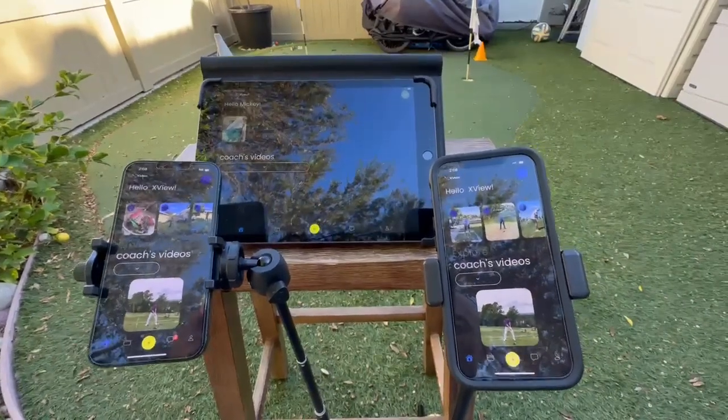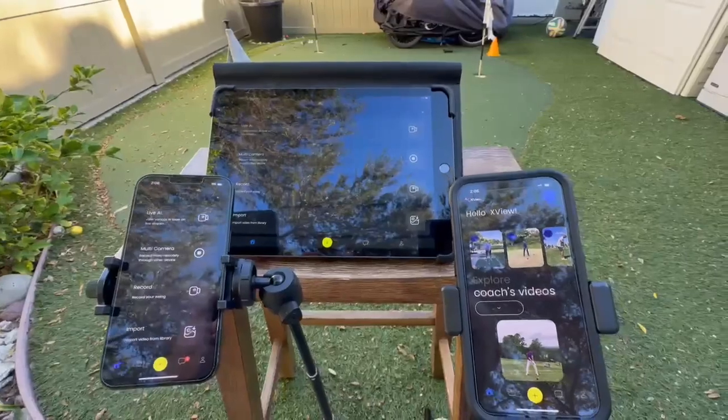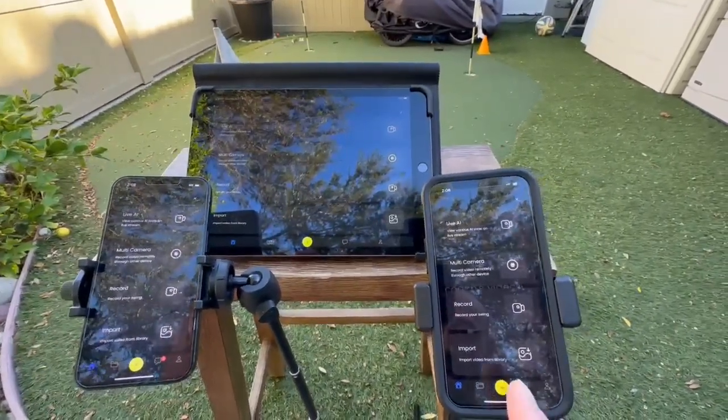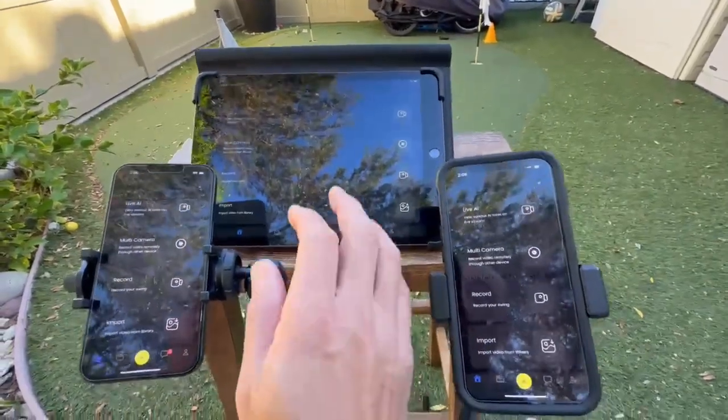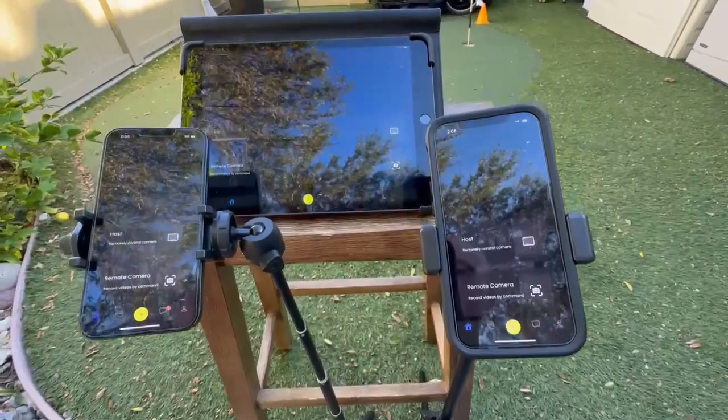Here we have our multi-cam setup tutorial. First, we're going to make sure that all of our devices are going to be going into multi-cam. From the main menu, go ahead and touch the yellow button to access this menu. We're going to make sure that all multi-cameras are selected.